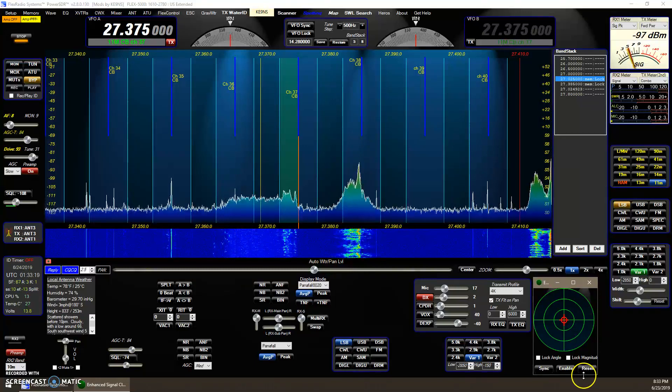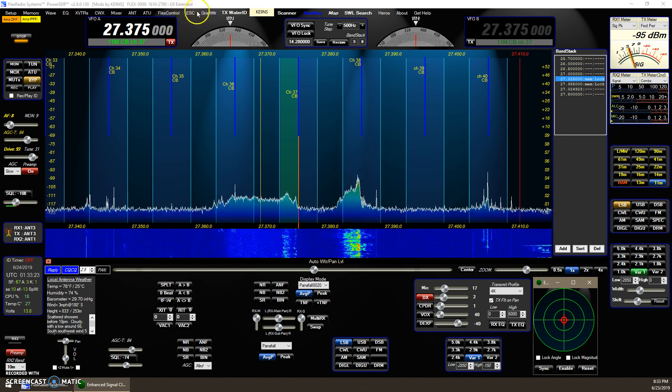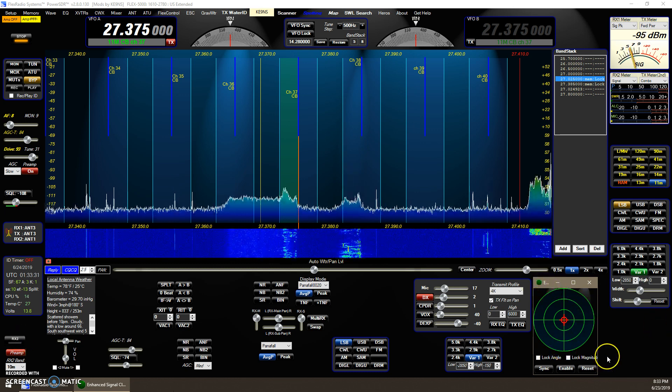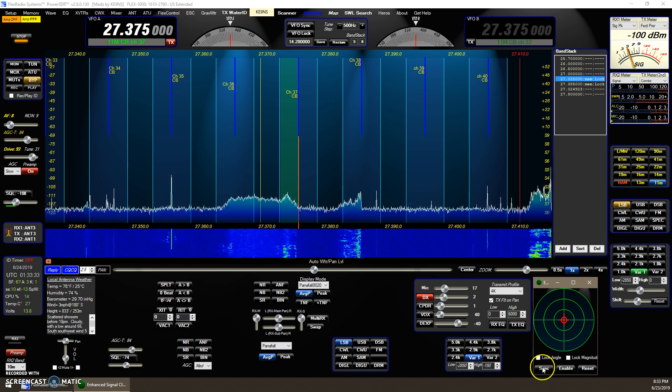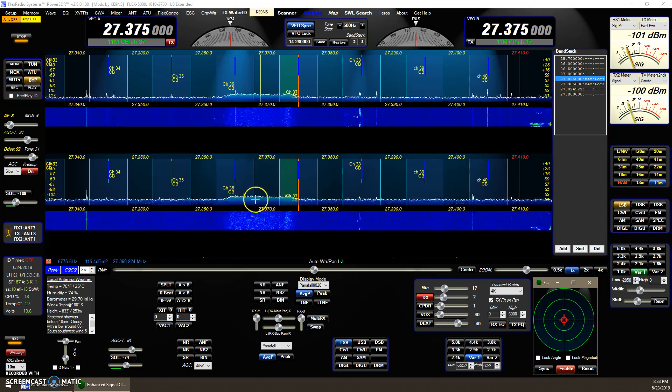This video covers the function ESC — Enhanced Signal Clarity. You click on this button right here if you've got a second receiver in the Flex 5000. The ESC window is minimized down here, and if you hit the sync button then hit the enable, that turns on the second receiver.